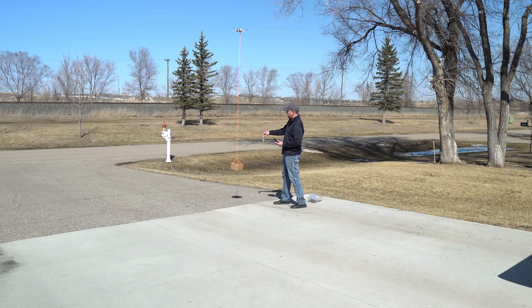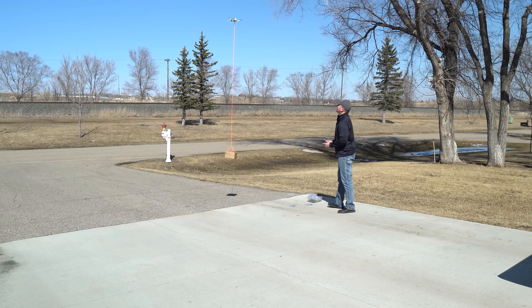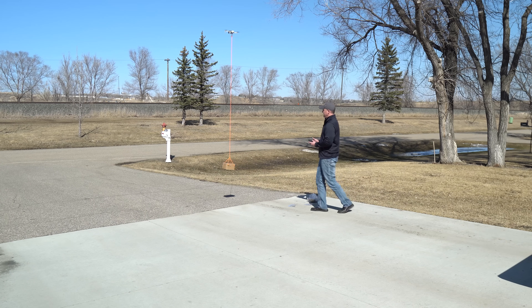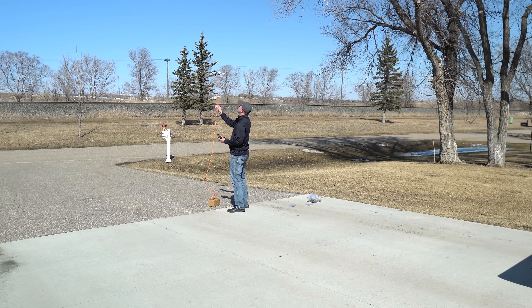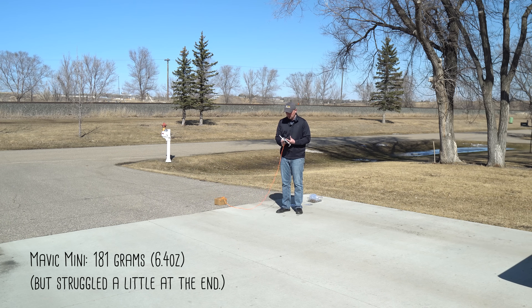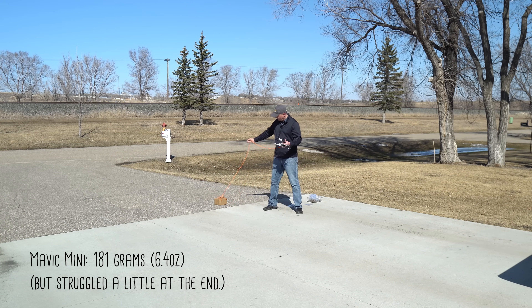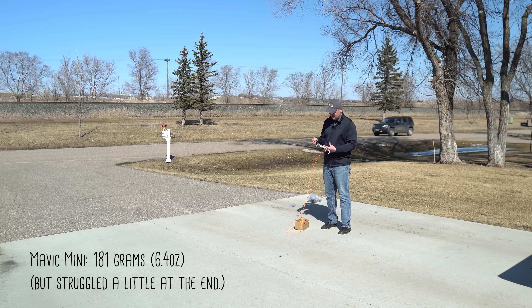We'll put in another 25 just to double check. Nope, that's going to be it right there. Let's go ahead and land it. So there's our total — I'll put it up on the screen. That's the maximum weight lifted for the Mavic Mini. Let's get the Mavic Air out and see what that one can do.